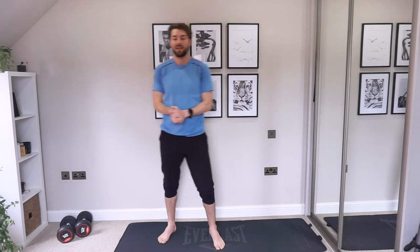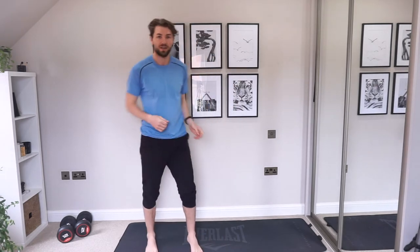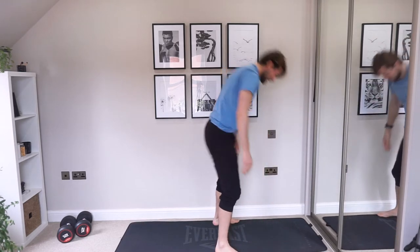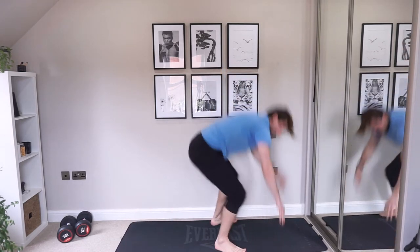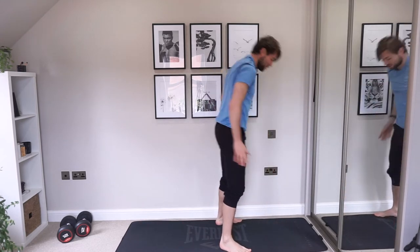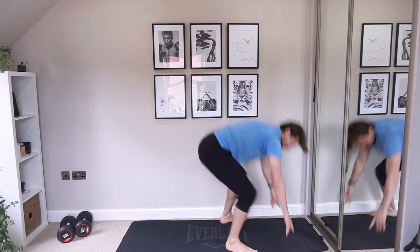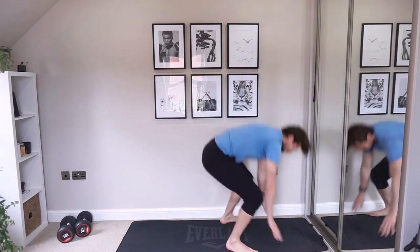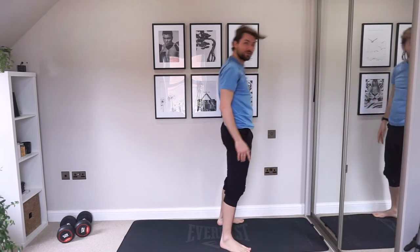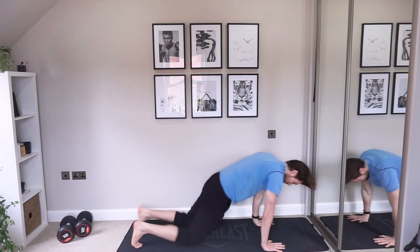Last exercise — burpees. Deep breaths. Hands down, jumping back and in, then stand up. Squeeze those glutes at the top. You don't want to stop halfway — make sure you're standing all the way up. Completely reset, then go back in.